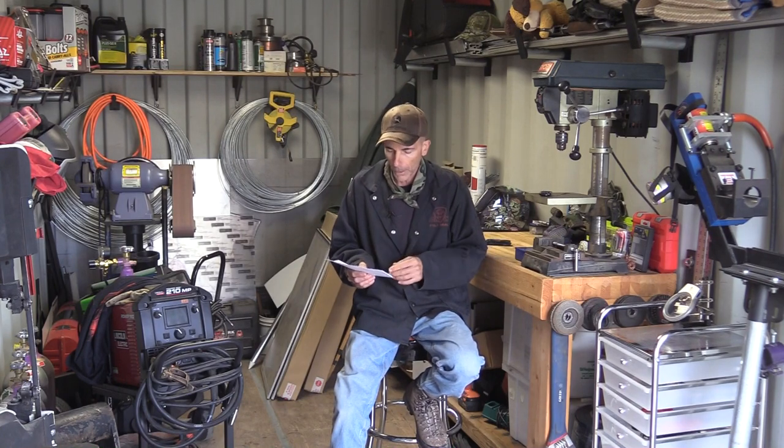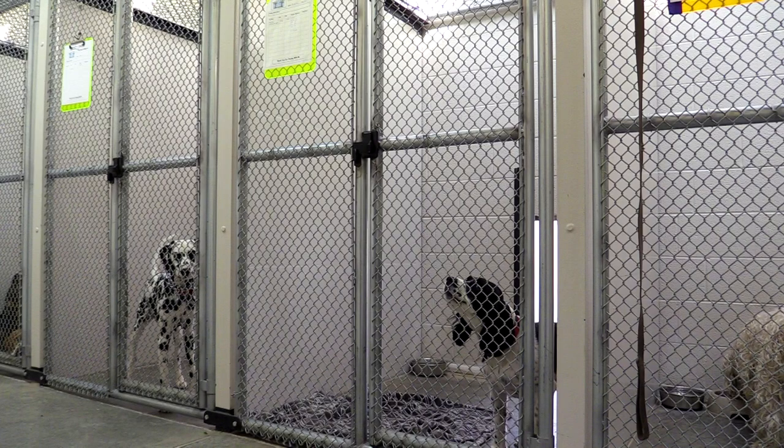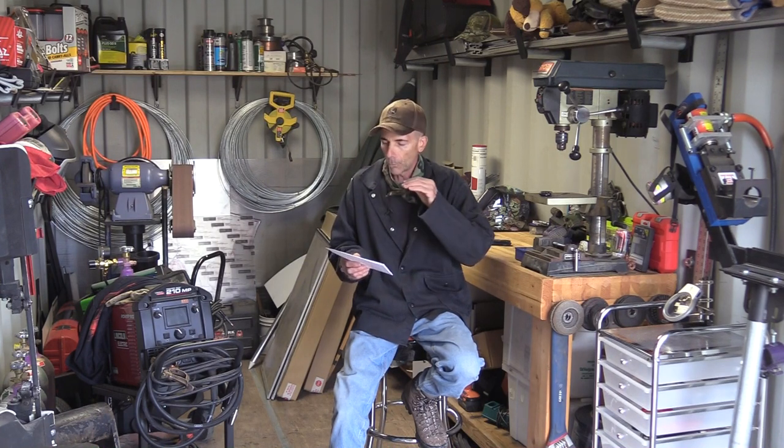Last one, number four: designing a kennel run to be safe — escape-proof, no weaknesses, a run that a dog won't even test. When I designed and built my facility, I took all my experiences working with tough working dogs and applied that. Here I board dogs with extreme separation anxiety and escape artists who'll do anything to get out, but they don't even test my runs — and it actually relaxes them. Enough chit-chat, let's get working.